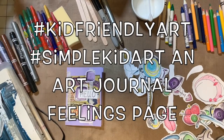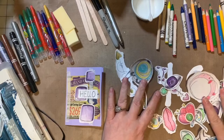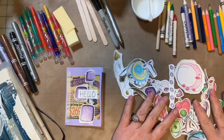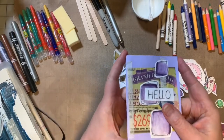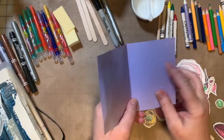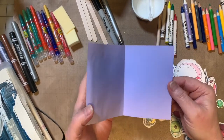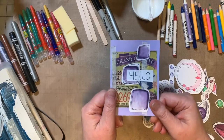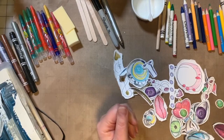Hey guys, we're back with some more simple kid-friendly art ideas. Today we're going to work on some art journaling. If you remember yesterday, we did all of these little pieces right out of our scraps of paper with just crayons and pen, and then we ended up making some cards that we could put a nice note in for friends we're missing while we're staying at home and keeping ourselves and everyone around us safe, or we could send them to people who are sick in the hospital.